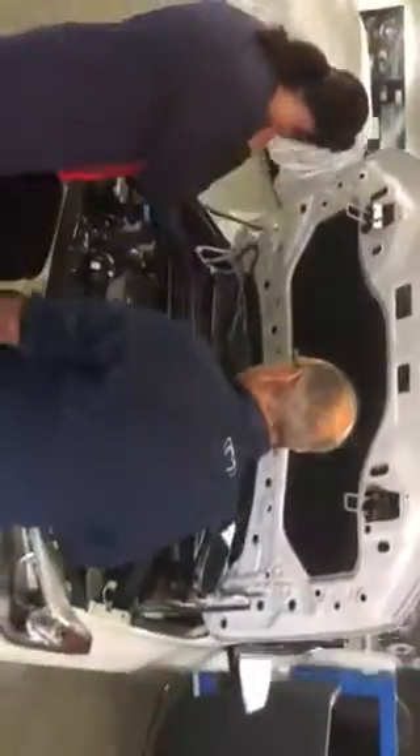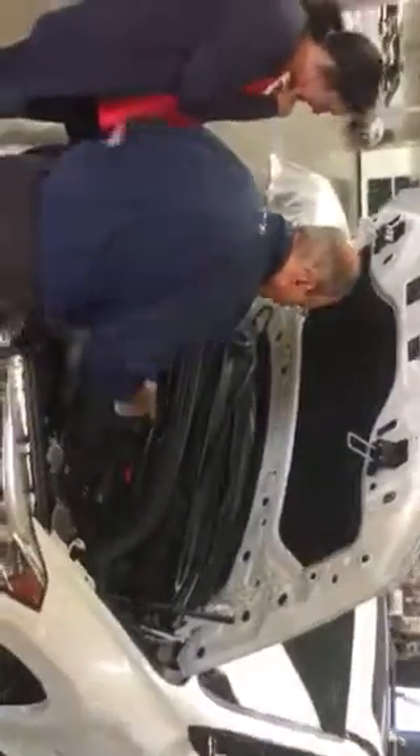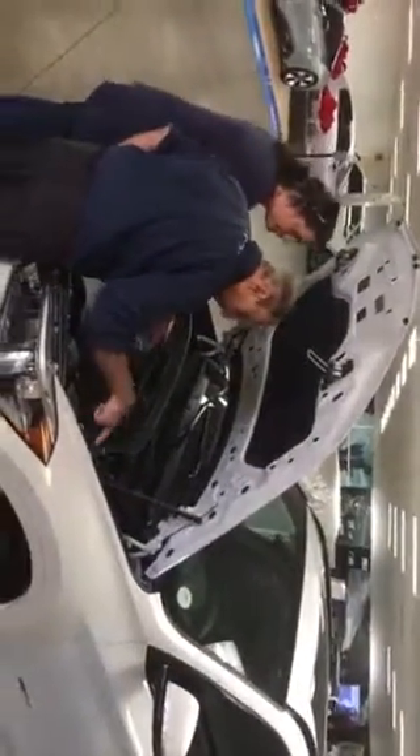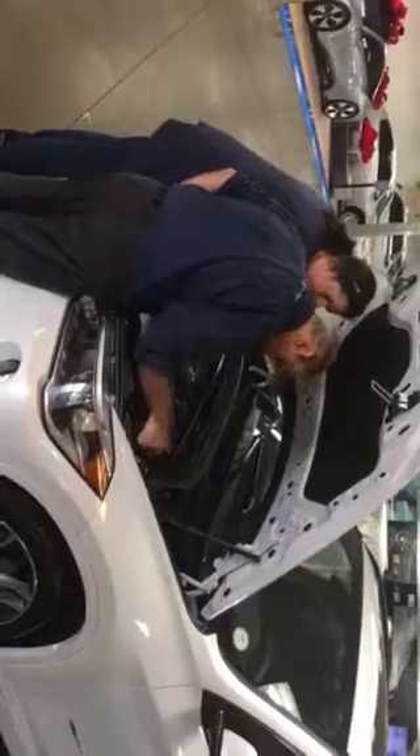Windshield washer fluid right there. If you need to jumpstart the battery, the positive terminal is here. And where did they put the negative on the X1? You can actually put it on any metal right here. There you go — it turned on right there.